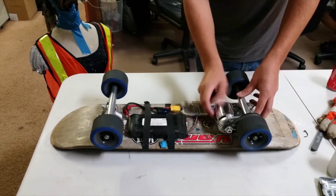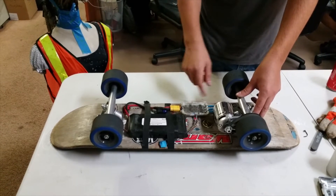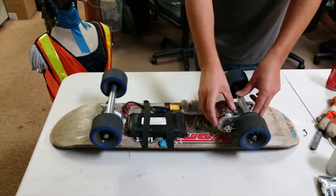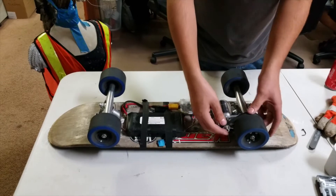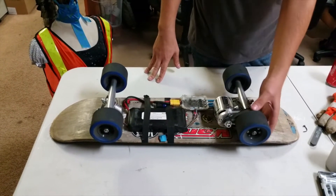On here is a five horsepower hobby three-phase motor. And right here we have an aluminum to polycarbonate one-to-3.6 gear reduction onto the wheel.